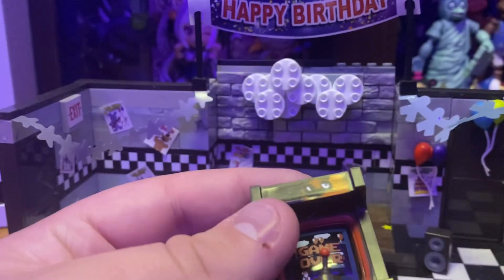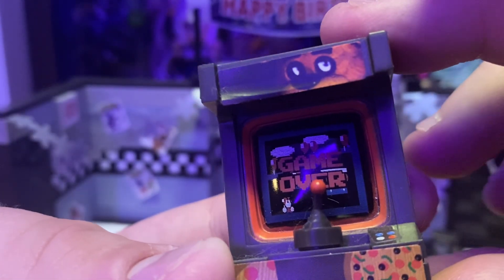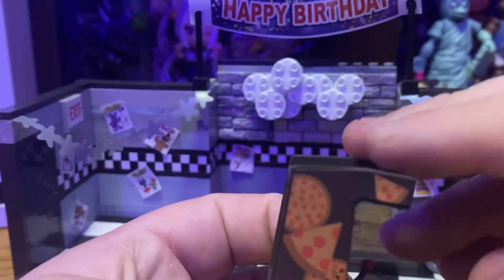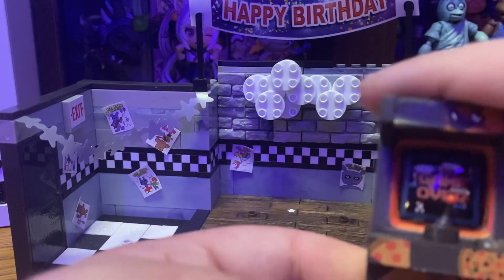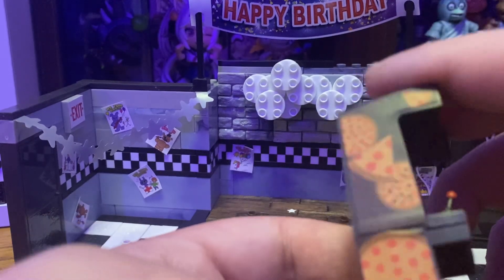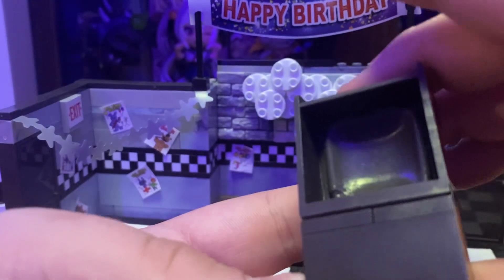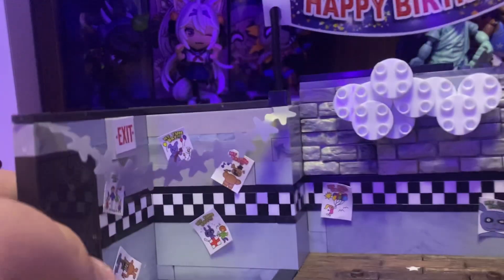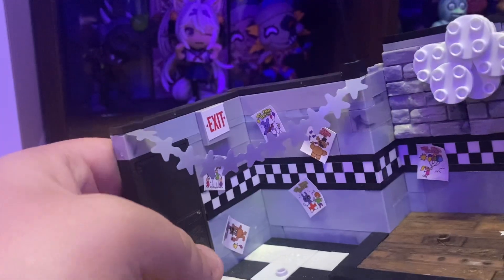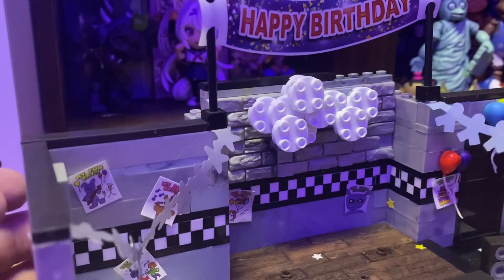Now if we look at the arcade machine, there's Freddy Fazbear at the top. You can't move the stick, but if you look very closely, I think that's Balloon Boy's Air Adventure playing on the screen. Don't roast me in the comments if I'm wrong. There are pizza logos on the sides and bottom, and the back kind of looks like a TV. In the corner there are some decorations I don't recognize — they're not in the actual game, same as the happy birthday banner.